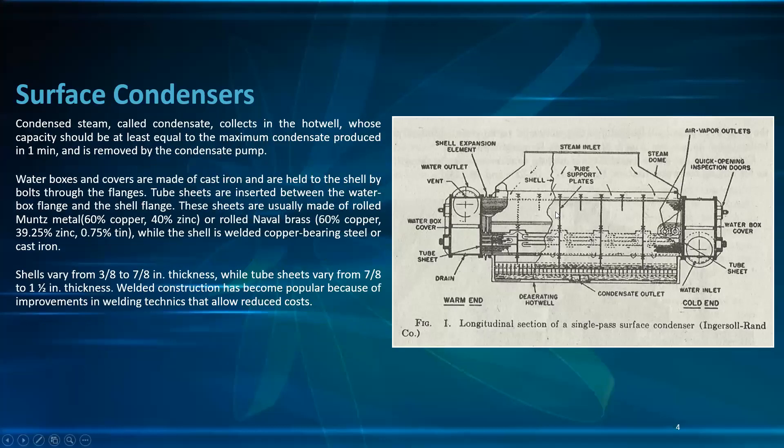The condensed steam, called condensate, collects in the hot well. The capacity of the hot well should be at least equal to the maximum condensate produced in one minute, removed by the condensate pump. The capacity is determined by multiplying the flow rate by one minute to get the dimension of the hot well.